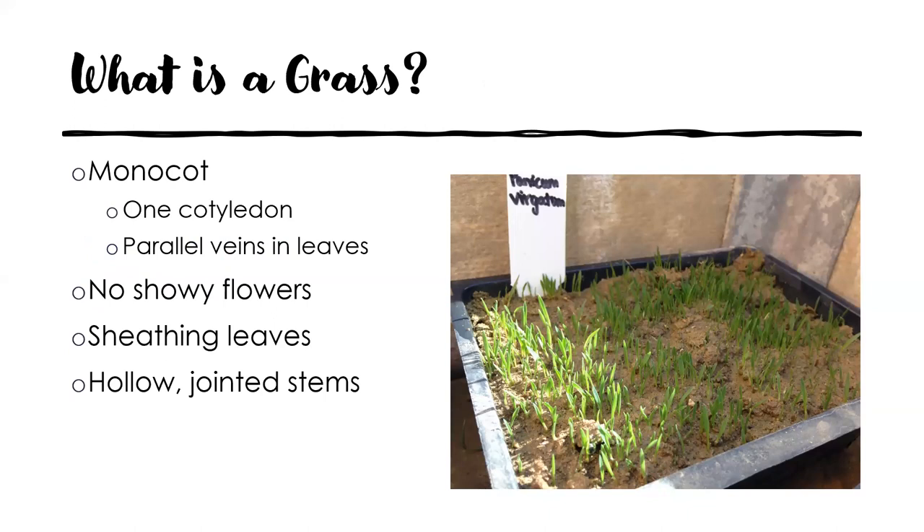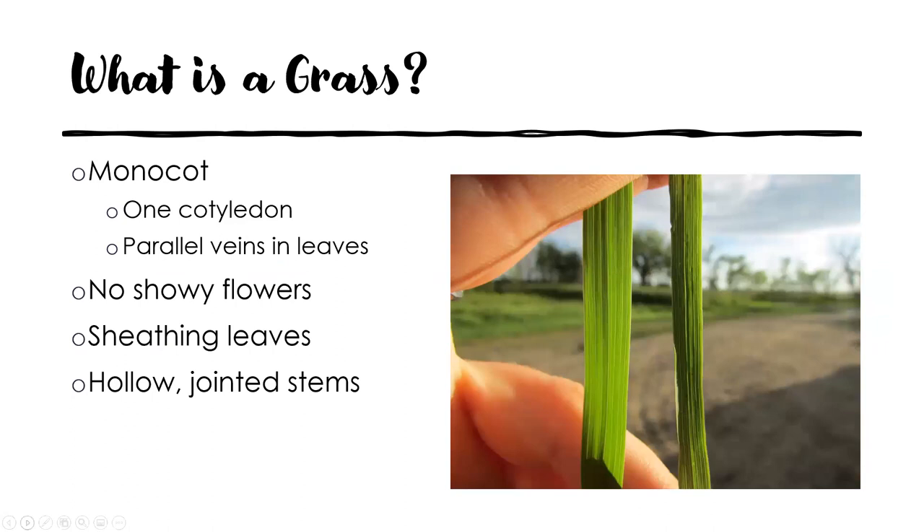Before we talk about which grass is which, let's talk about what makes a grass a grass. Grasses are monocots — a group of plants unlike the dicots. You can tell a monocot because they have one cotyledon or seed leaf when they start to germinate. So in this tray of grass seedlings, each individual grass seedling has a single leaf. Monocots also have parallel veins in their leaves, and that's a characteristic you can very easily see on a grass.